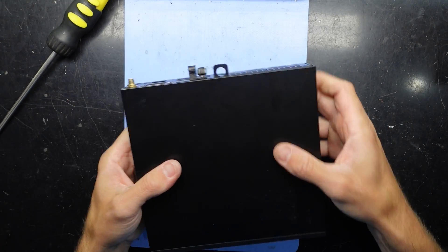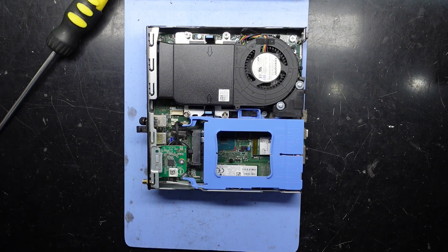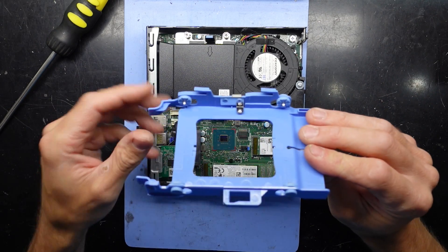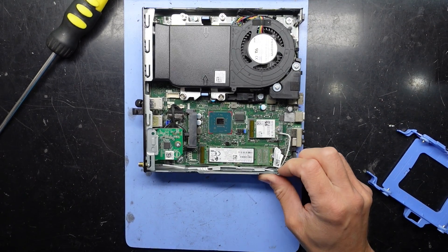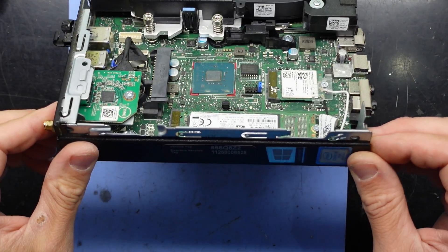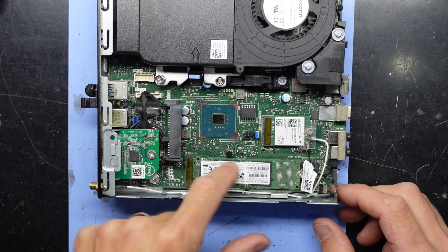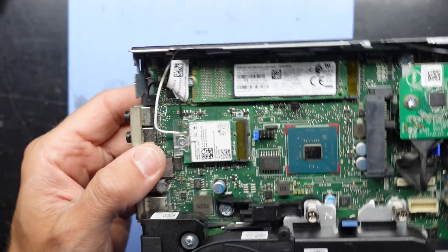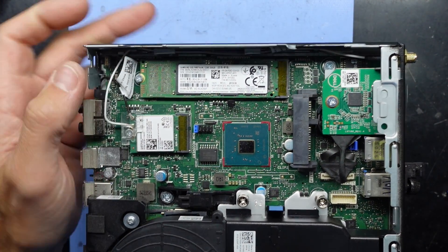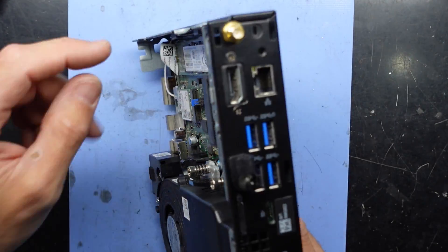Slide to the front, lift up — what have we got? We have one 2.5 inch drive bay with nothing in it. Down here we have a little bit more expandability than I initially thought, which is quite surprising. We have a 2.5 inch NVMe drive here. Spin this around — we have a Samsung drive, 256GB, perfectly acceptable for a small office computer. There's also a Wi-Fi card here.